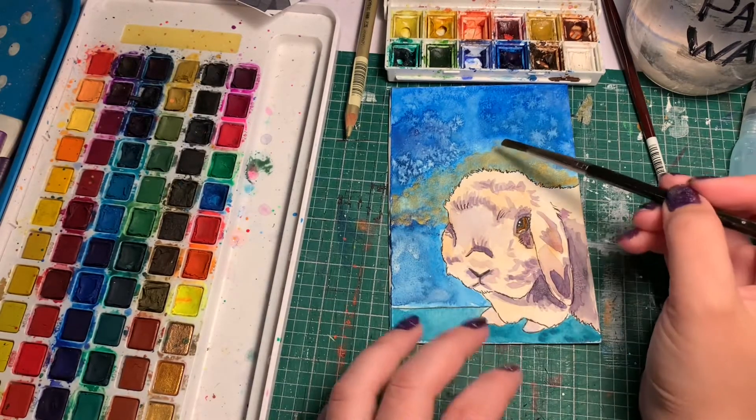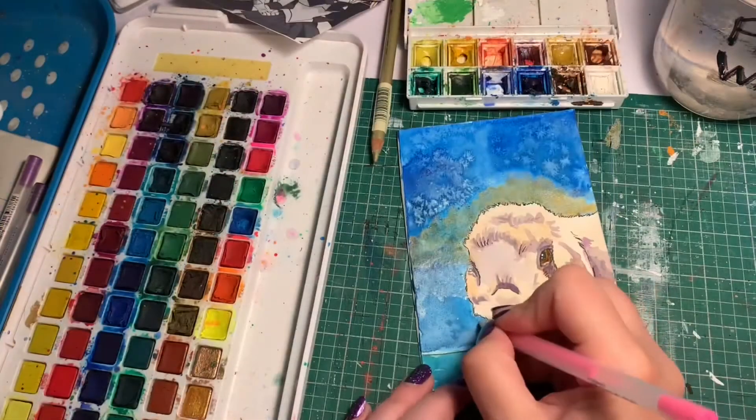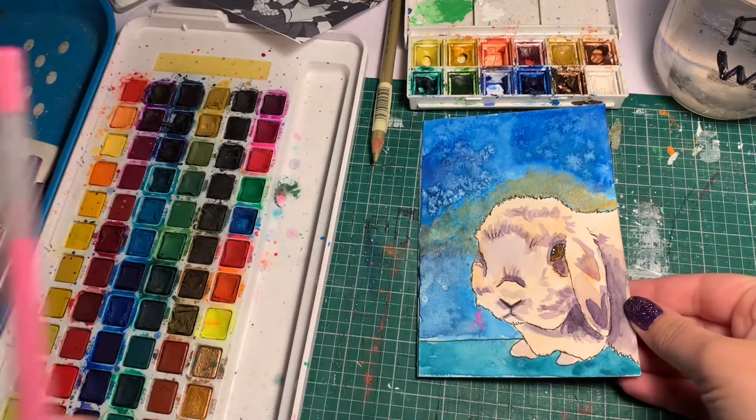I think that's going to turn out looking pretty cool. Let that dry. There we go — there's a bunny. He's ready for a frame.